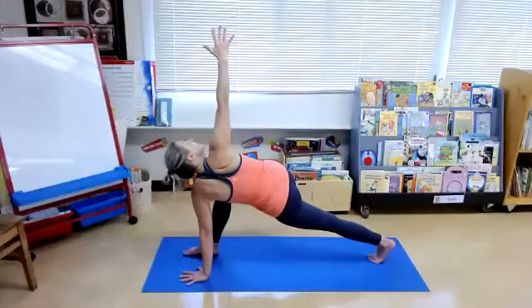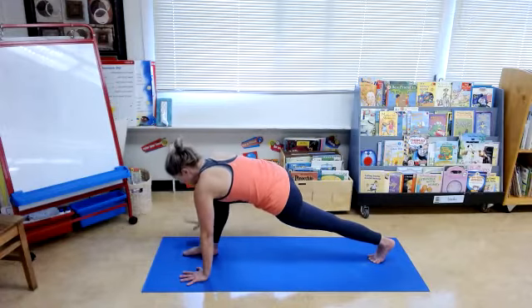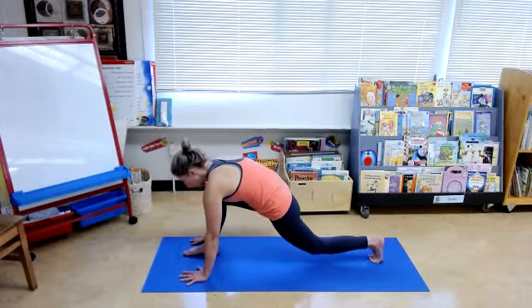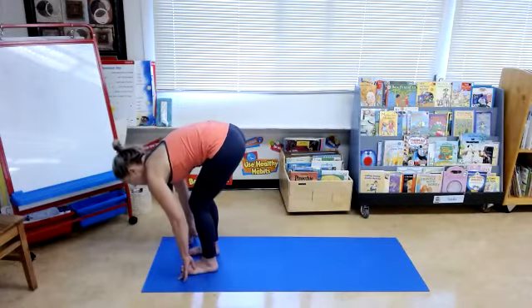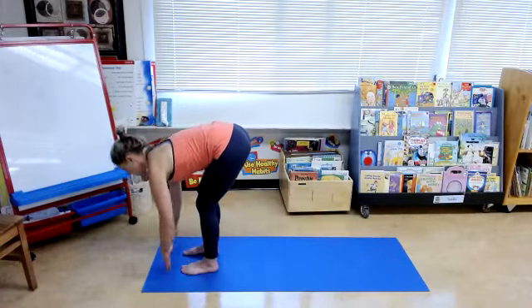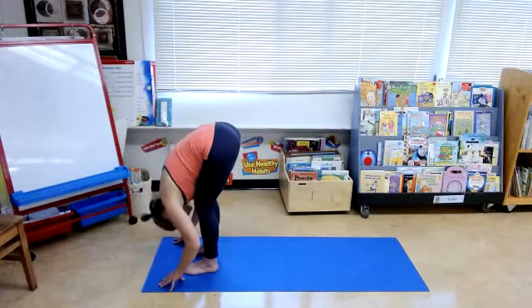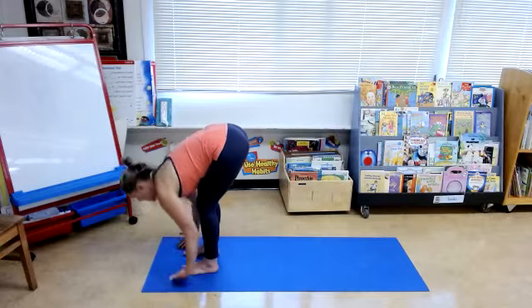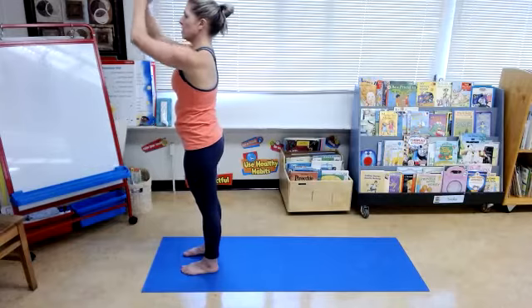Keep breathing. Coming out of the twist, take your hand down to the ground, bend through that back knee, and then step left to meet the right. Inhale, come up to halfway lift — bend through the knees to help keep the back flat. Exhale, release fold. Feel your foundation. Inhale, sweep your arms up overhead. Hands to the heart center.